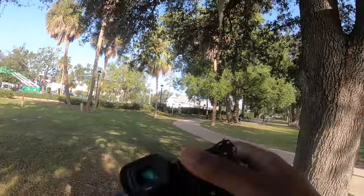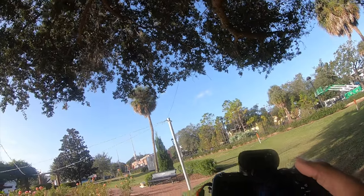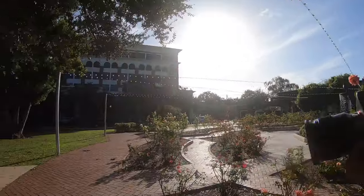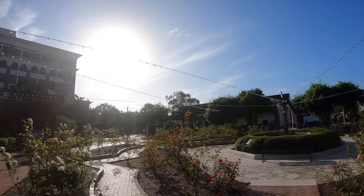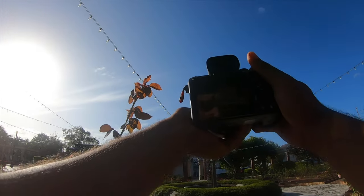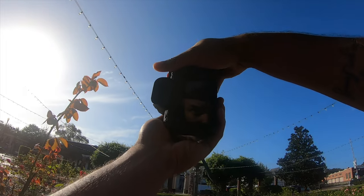I got the 85 right here. I got the Sony a7S III. I know some like to say the Sony a7S III isn't the best choice for photography, but I beg to differ — I think it's actually fairly good for what I need. Anyways, this video's not about that. Let's start getting right into the photos. I got an ND filter on, by the way, because the sunlight is kind of eh. I know I can probably just bump the shutter speed up, but I got an ND filter on and I'm going to use it.